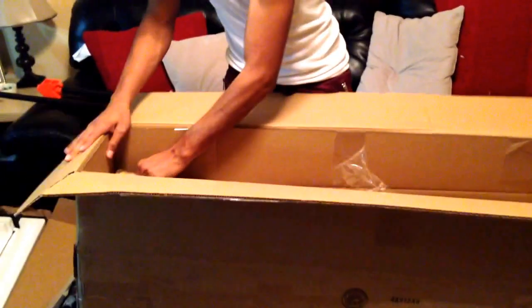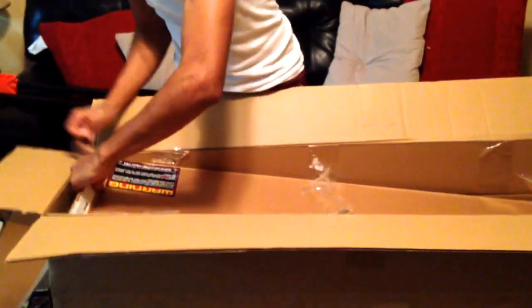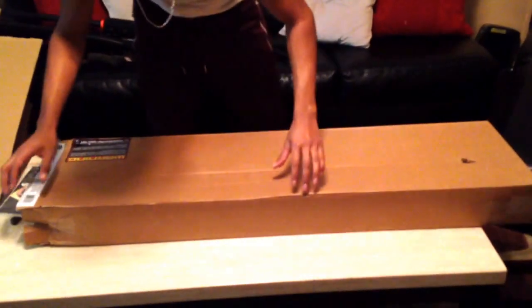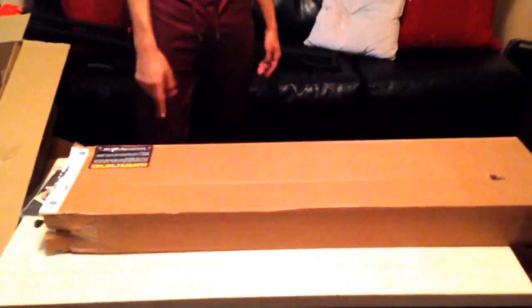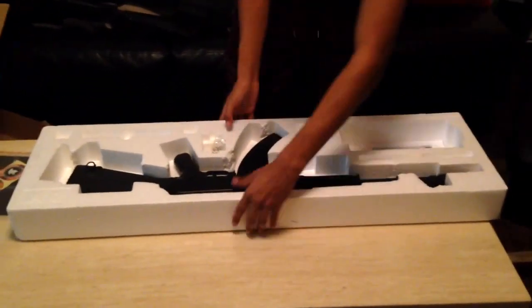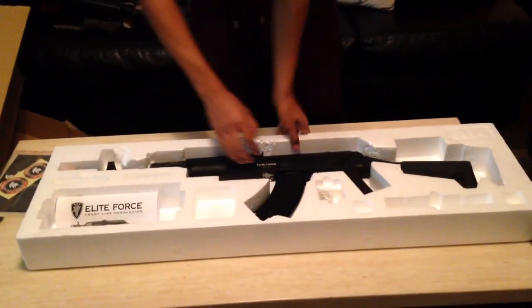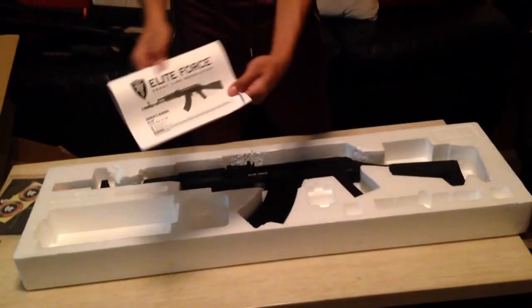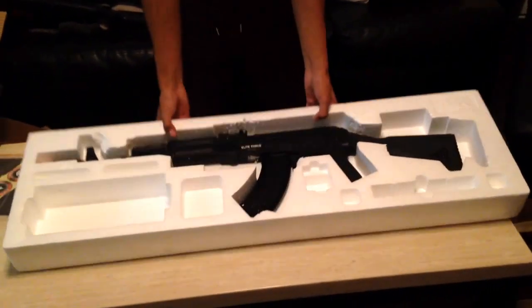I'm gonna try to take out this next box. It's kind of open already — it's a very clean box. Basically that's the only sticker on it. This one is actually a lot heavier than the sniper. Some BBs — I think these are 0.20s or 0.12s; they don't look good so I'll just throw these away. Elite Force manual.